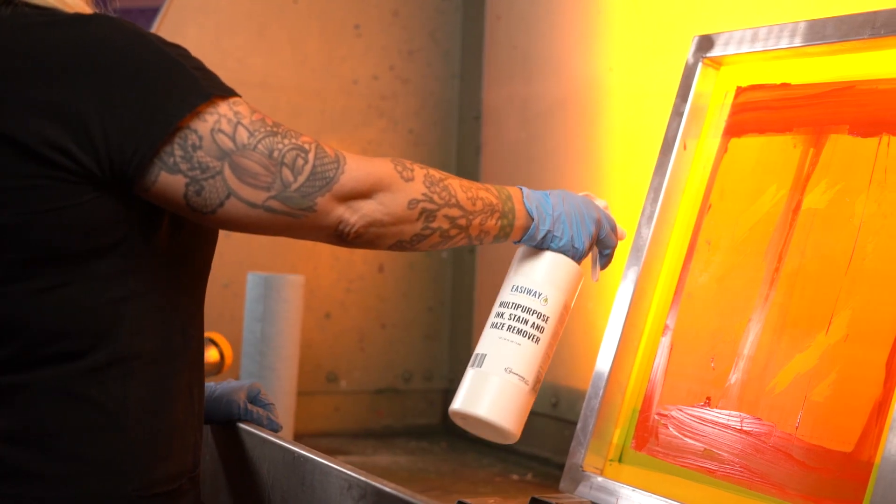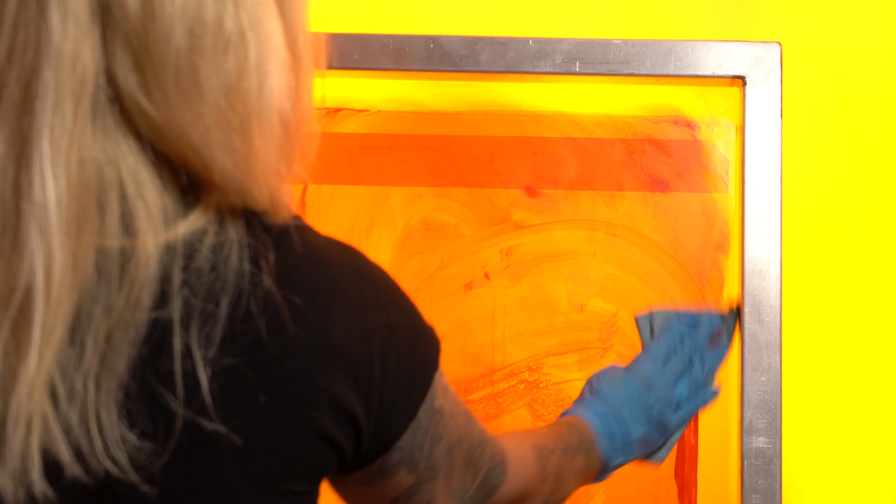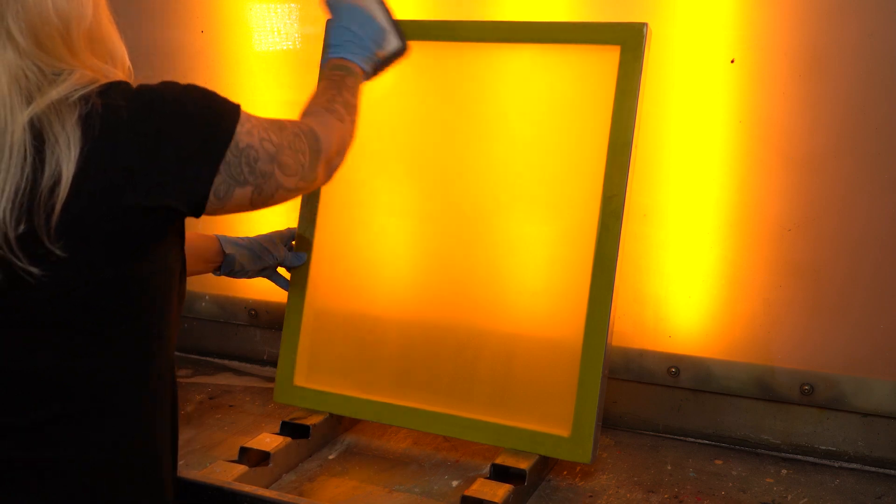No matter how fast you are, reclaiming screens takes time. But using a multi-purpose ink stain and haze remover from EasyWay combines multiple steps so you can get the most efficiency out of your reclaiming process. Today we're going to show you a step-by-step guide on how to use it properly.